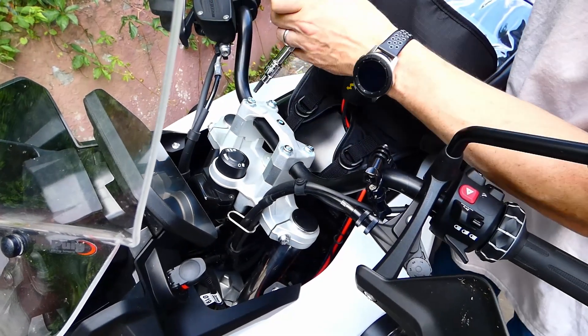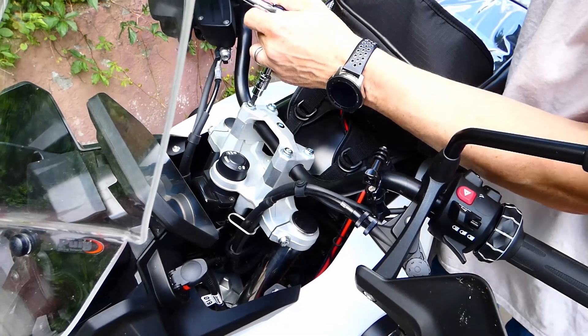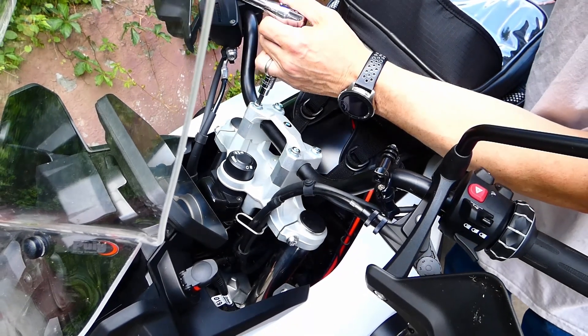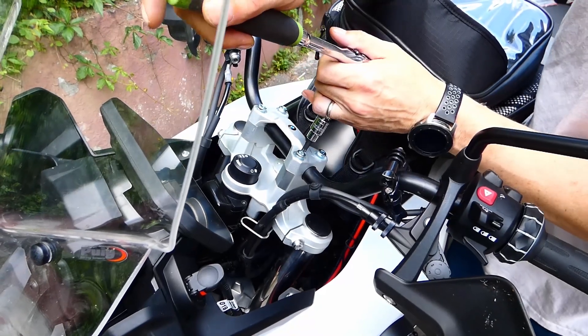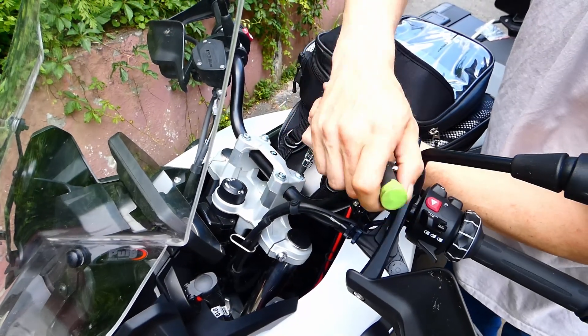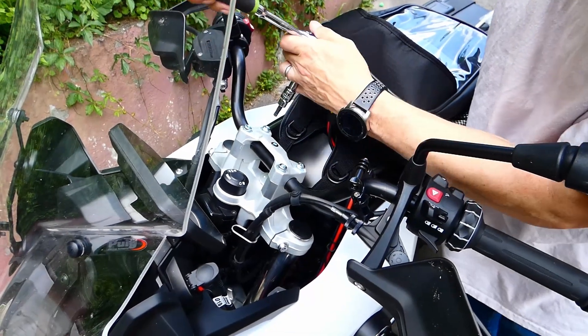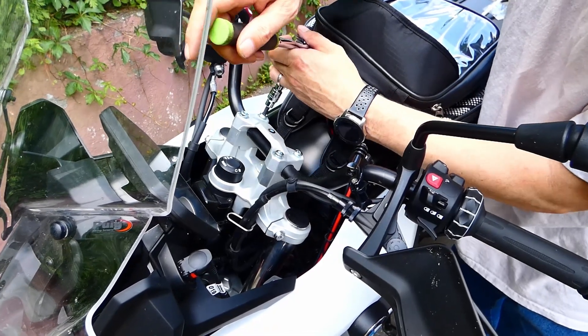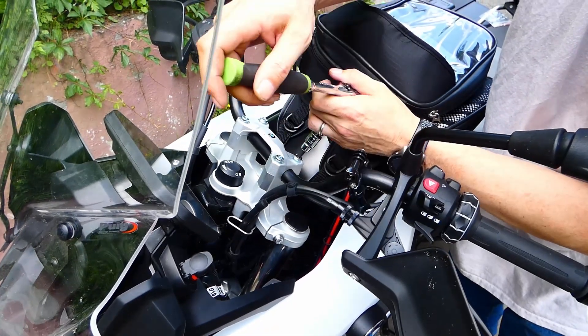Now that we're flush, we're going to tighten the top ones just a little bit on each one until we get them good and snug, then we'll move to the back. You always want to tighten your handlebars in the front first and in the back last.